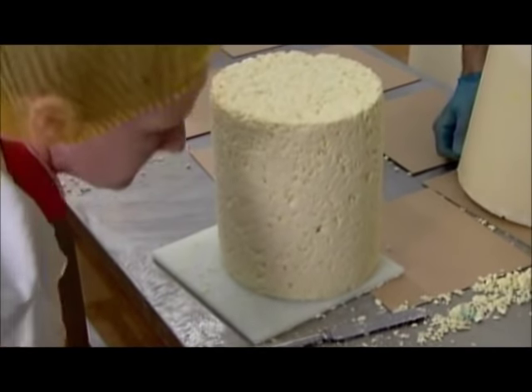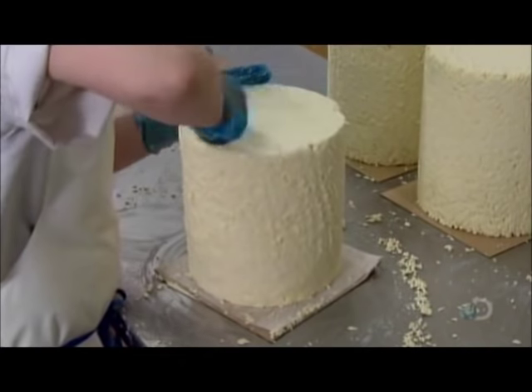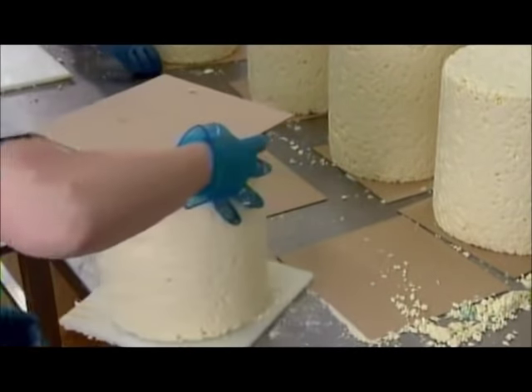After five days, they remove the hoop. The cheese, now dryer, stands on its own. With a knife, they perform a critical procedure called rubbing up — they rub the entire surface with a flat blade, sealing all the holes so that air can't penetrate and cause premature internal mold growth.